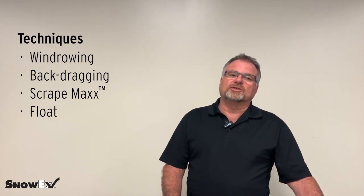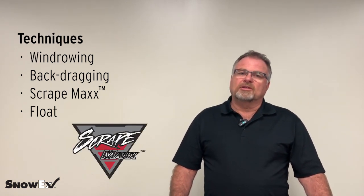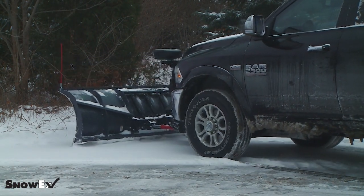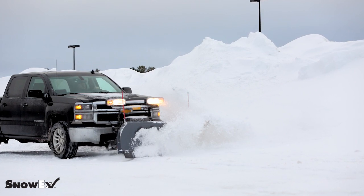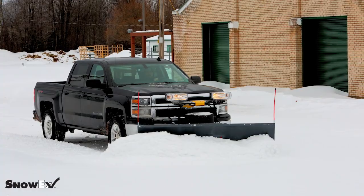What's nice about SnowEx is all blades have the scrape max feature, which allows it to lock down so the blade lifts less during back dragging. The scrape max feature is now standard on all truck plows. I love it for back dragging, especially with wet snow — it stays in contact with the ground more when I'm back dragging, it doesn't want to lift. Also when going forward and pushing a lot of snow in a parking lot, it'll help keep that light plow down to the contacting surface while I'm plowing.